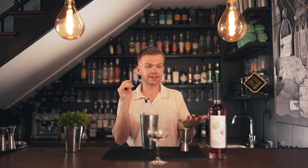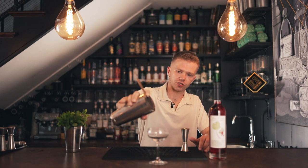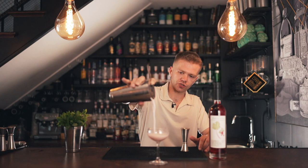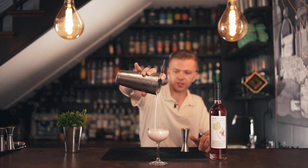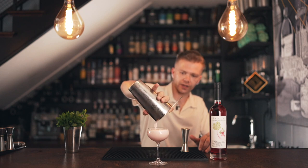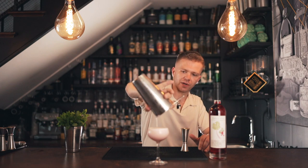We're going to pour it straight into the glass — no need to double strain it, because with the egg white the froth actually prevents little shards of ice from ending up on top, unlike a Cosmo or Martini. Pour it straight in and you can already see that color — it's so tasty. Nice frothy goodness, perfect amount.